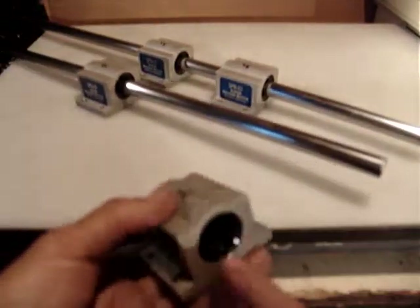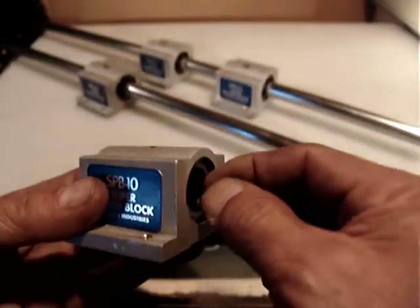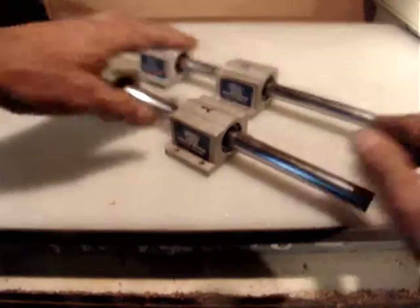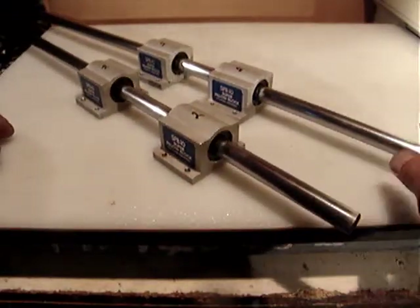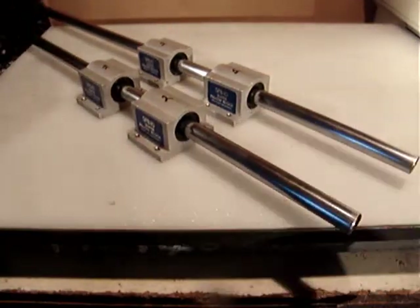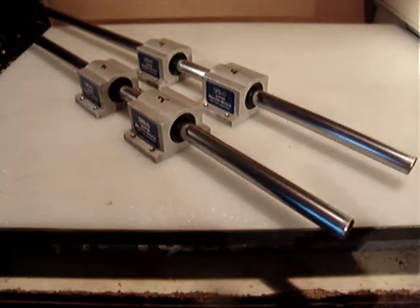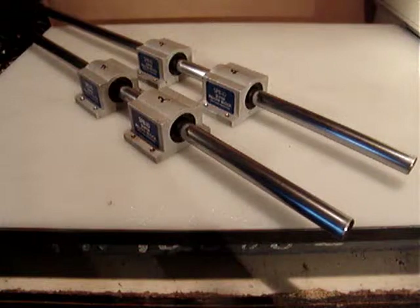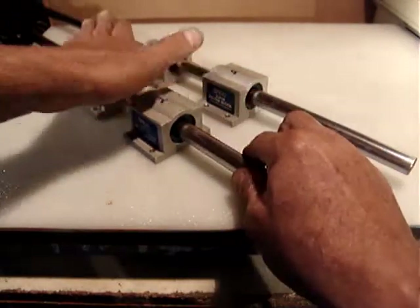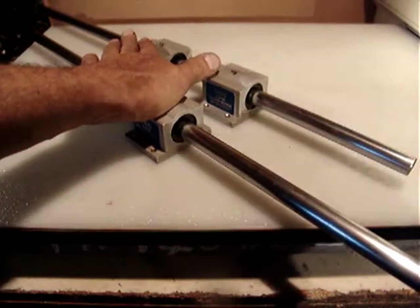Inside is the recirculating steel ball bushing from Thompson, built into the pillow block. The diameter of the rods is exactly the same as the other set and they are the same length. They're sold separately. Translation is very smooth — no play at all. Really good condition.